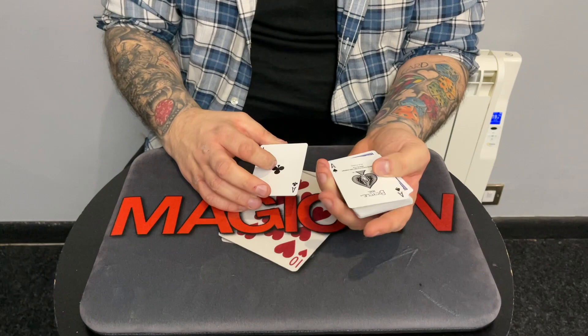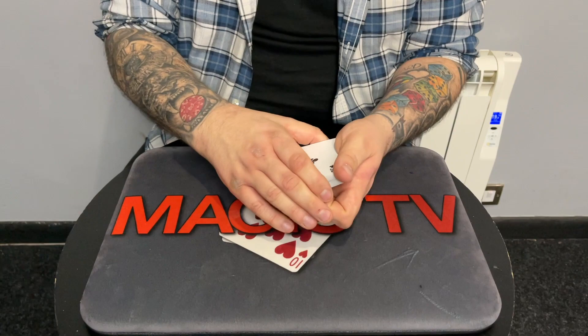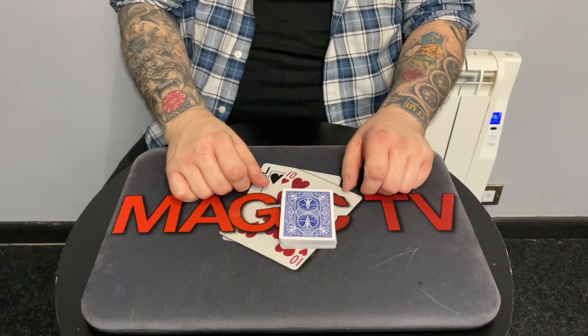Let's do the ace of spades next — you see this one? And the final one is the ace of clubs. The camera's at a weird angle but I'll give it my best shot. Watch the ace of clubs — if I just give a little twist like that, the ace of clubs disappears as well.